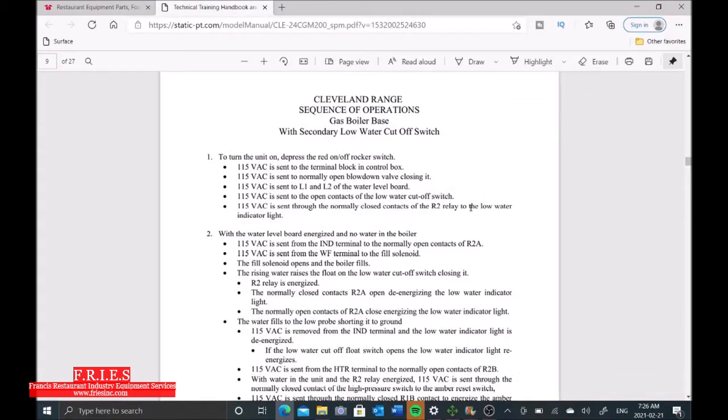Let's pull up a service manual here. We have a couple of hints: the low water light is on, but the amber light is also on. The amber light is what allows us to fire up the boiler and get the burner going.